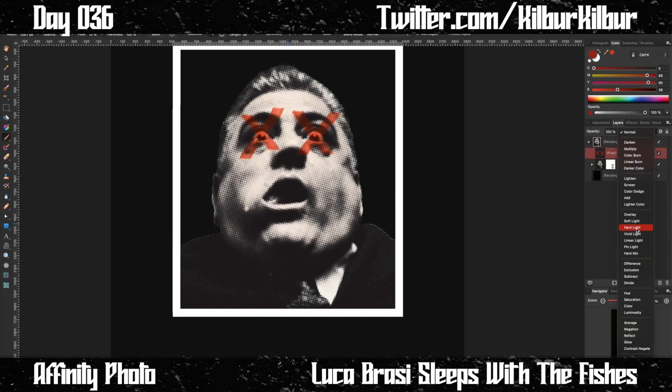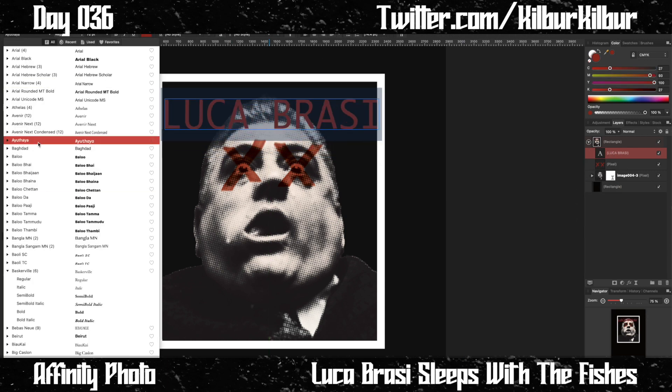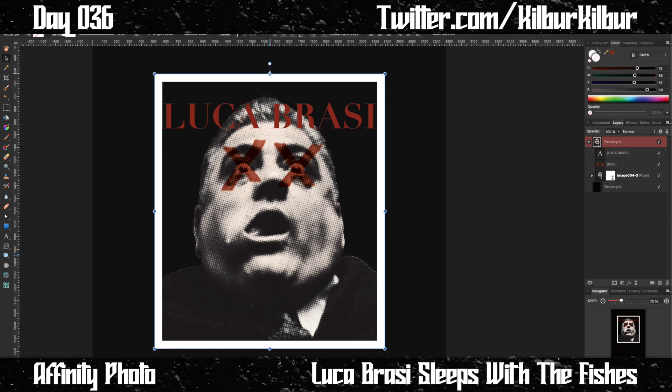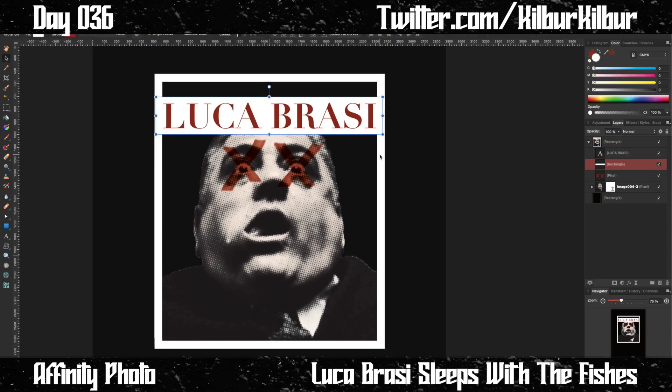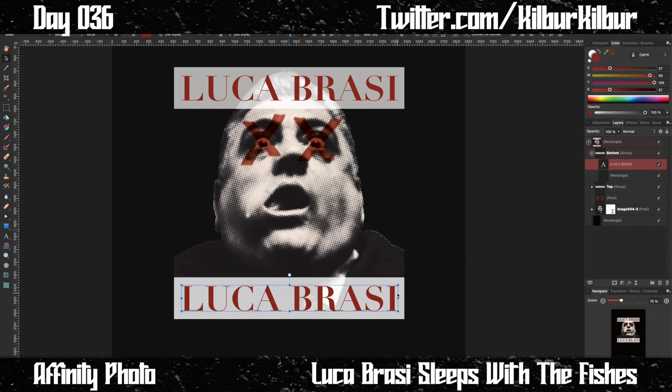The rest of the image filters were just to lower the color and up the contrast. I added X's over the eyes because I thought that would look cool, but you'll see in a moment that I ended up not liking that. I added text and wasn't exactly sure what I wanted to do with this until I added the white background and duplicated it.